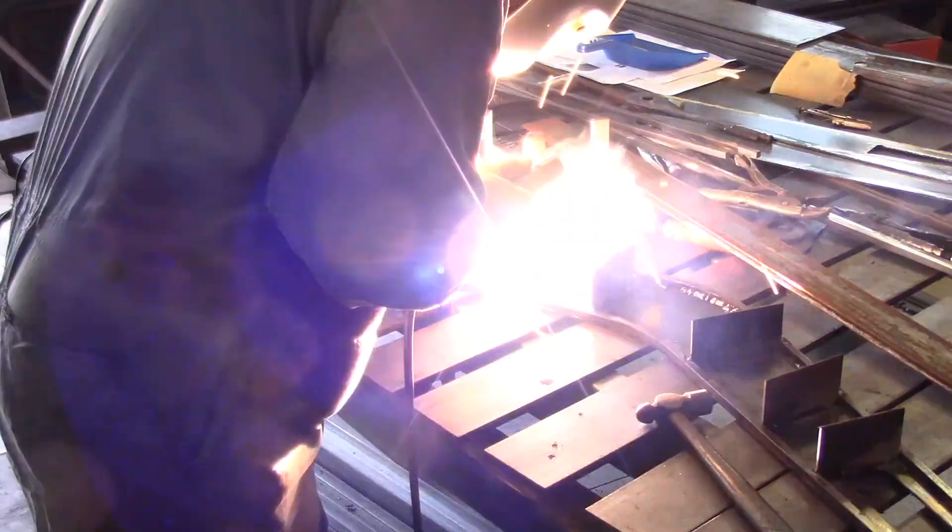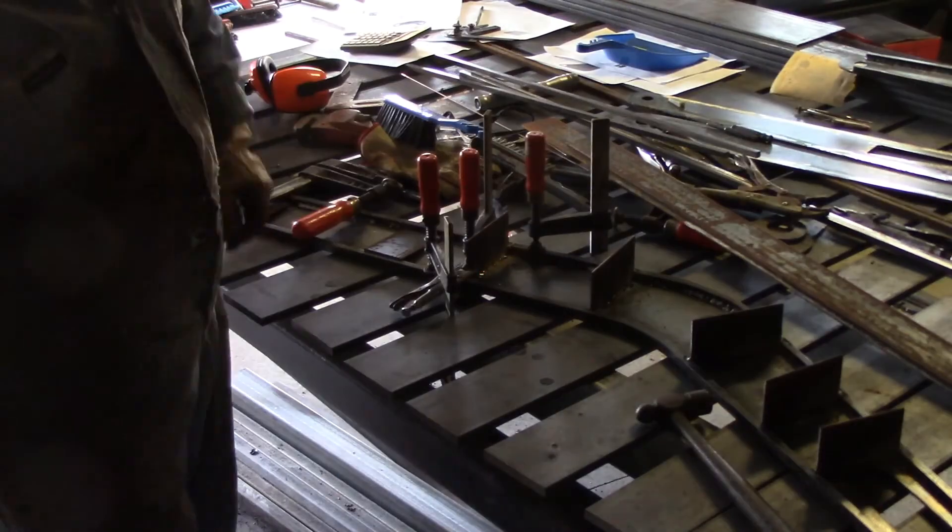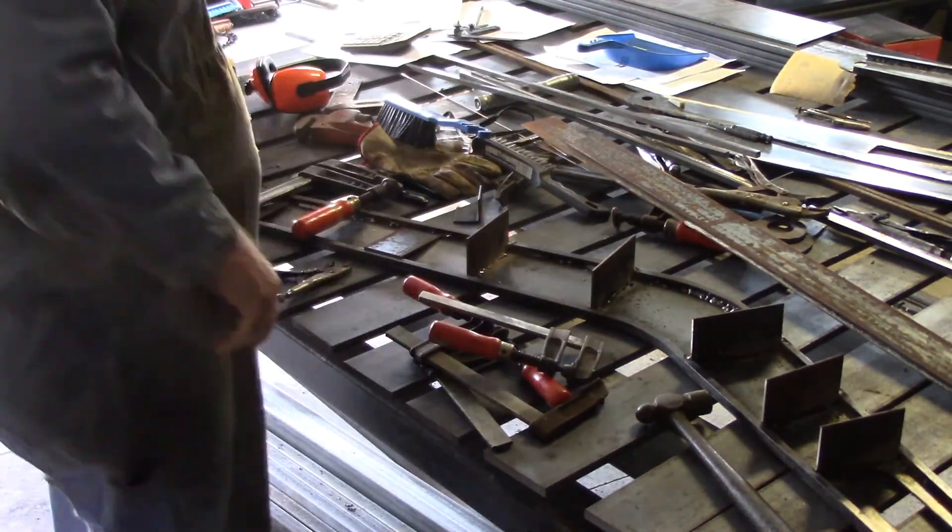I'm going to finish welding with 7018 rods. I'm down to two and a half millimeter rods and I want to get it done.